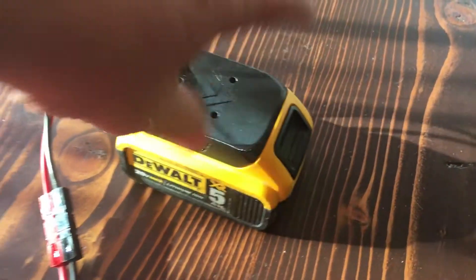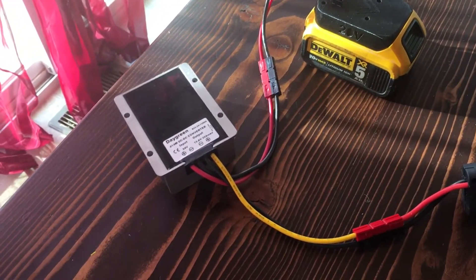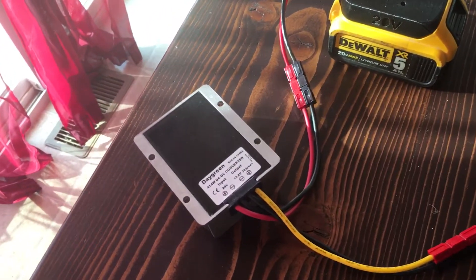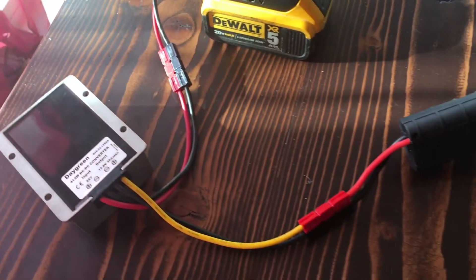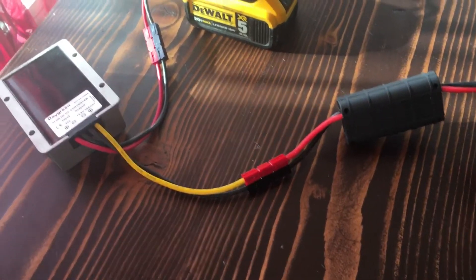I've had this on for about an hour already and the battery is still charged up. I ran one battery down to one bar yesterday and I think I was on it for about three hours, so plenty of time.